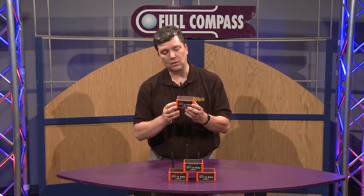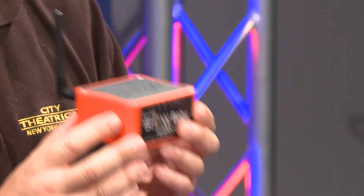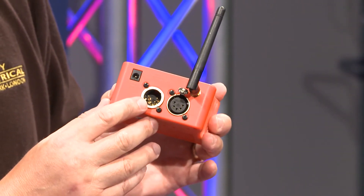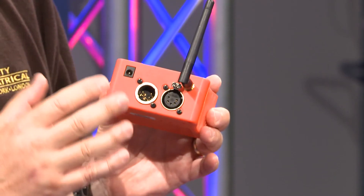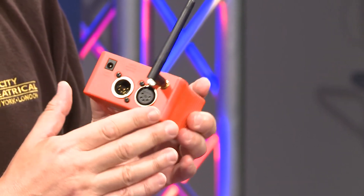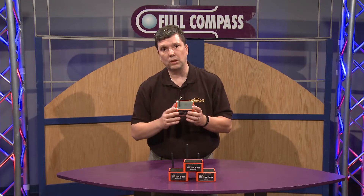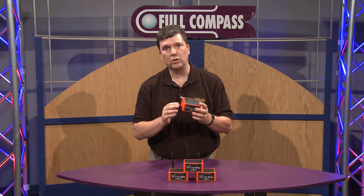Each of these orange boxes is a transceiver, so it can be either a transmitter or a receiver depending upon how you plug it in. If you look on the back side of it, there's a little mechanical switch on the DMX input, so when you plug DMX into it, it knows to be a transmitter. Other than that, it's always a receiver. You can have one act as a transmitter and as many as you like be receivers, receiving that same DMX signal that you're putting into the transmitter.